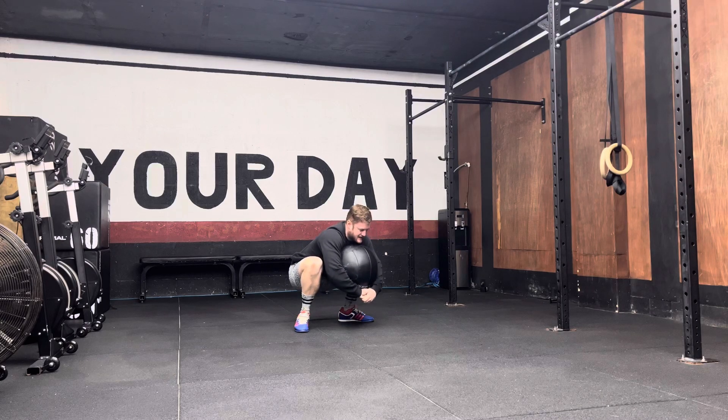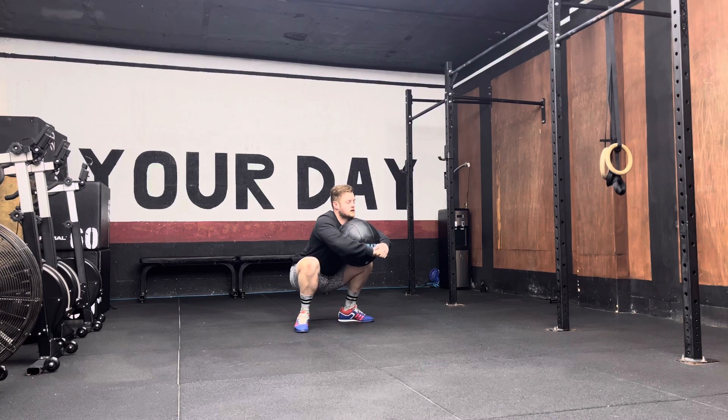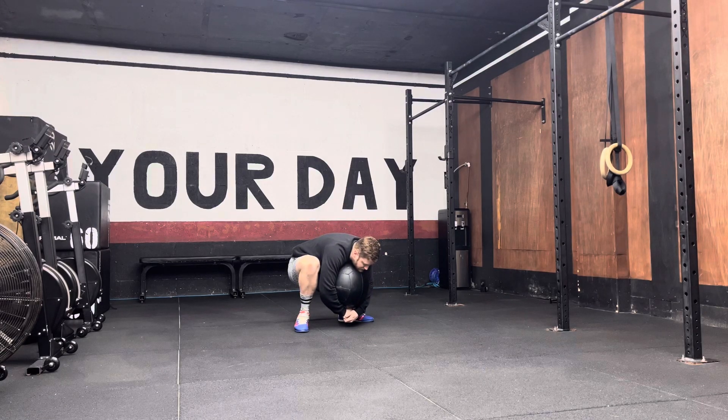You're then going to extend and straighten your spine as much as you can go. Hold for five seconds — four, three, two, one — and then round that spine and you repeat.